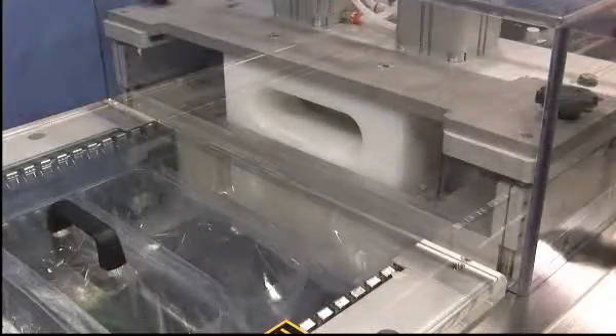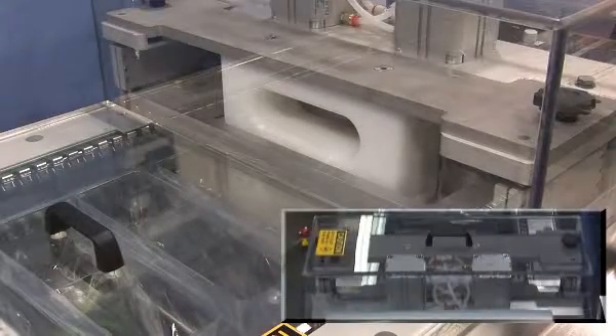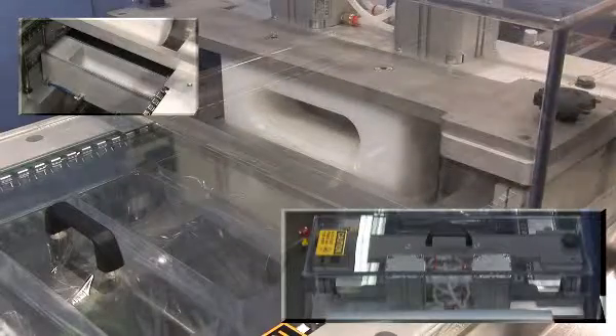Numerous tooling options are available to deal with the technically superior films of today. Some of the options are Sandwich Preheat, Plugs Over Vacuum, and Mail Plug Forming — all developed to assure equal package distribution and integrity.